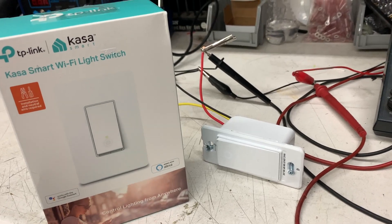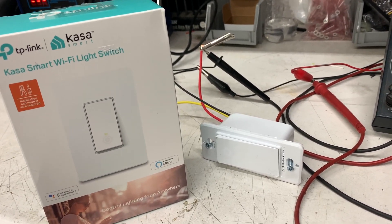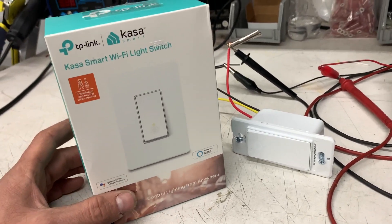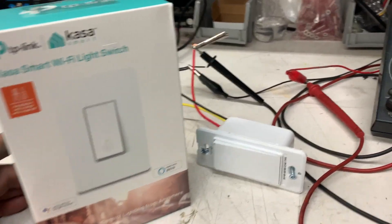We only had to add two little electronic components and change the wiring around, and now we have it running on 12 volts. I know you guys want to see this because it is pretty cool.